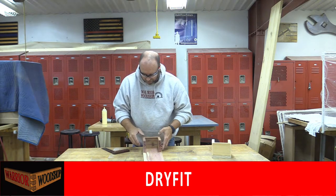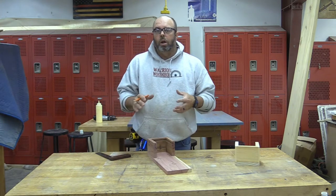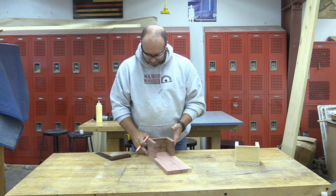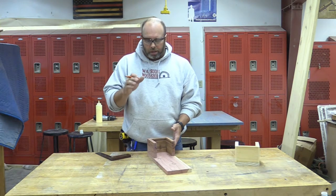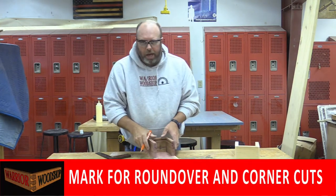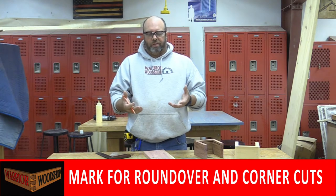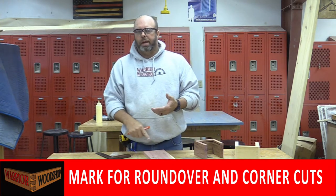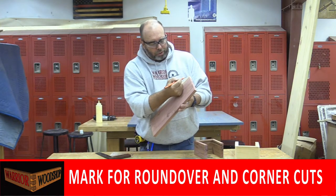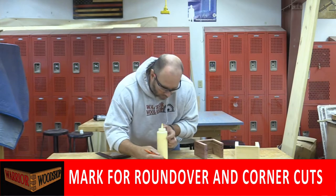Now we're back from the jointer and it fits like a glove. This project may look simple but it has a few hidden agendas — one of them is teaching students to measure correctly. Measure accurately, mark accurately, and your projects will turn out really good. I'm going to tick-mark the top of each side so I know where the collection basket stops. In the Warrior Woodshop we like students to use as many tools safely as possible, so we've used the table saw, miter saw, planer, and jointer — now we're going to throw in the router and even the band saw, because I've decided the top would look cooler with a radius up top.